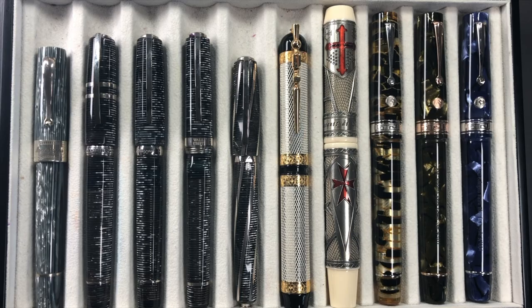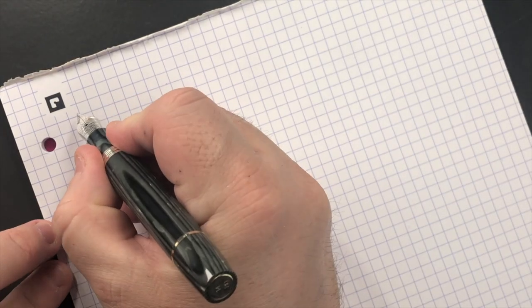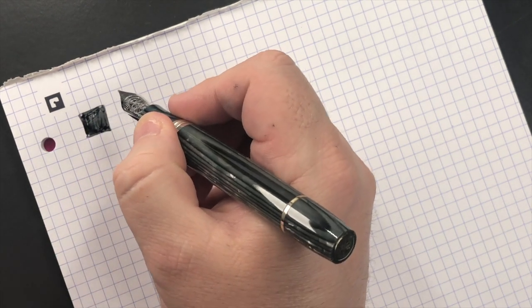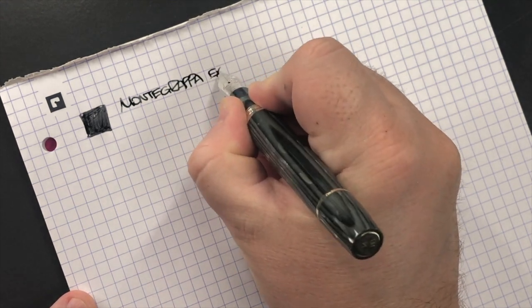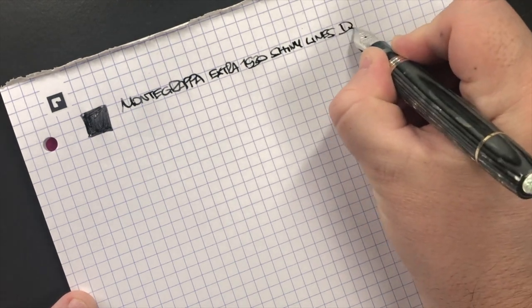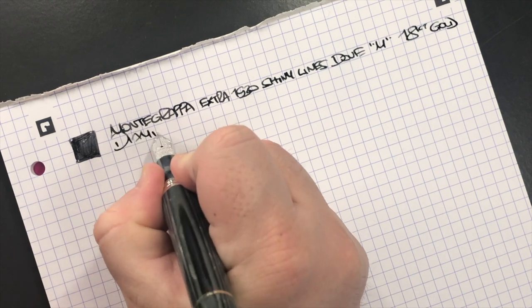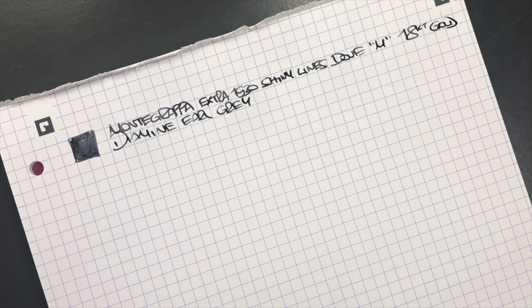Now let's do the writing samples. First up is the Montegrappa Extra 1930 Shiny Lines Dove. This is quite a wet nib — actually a medium but it writes more like a western medium. The nib is a medium 18 karat gold nib, and the ink in here is Diamine Earl Grey, which is a really nice grey ink that I write with a lot.